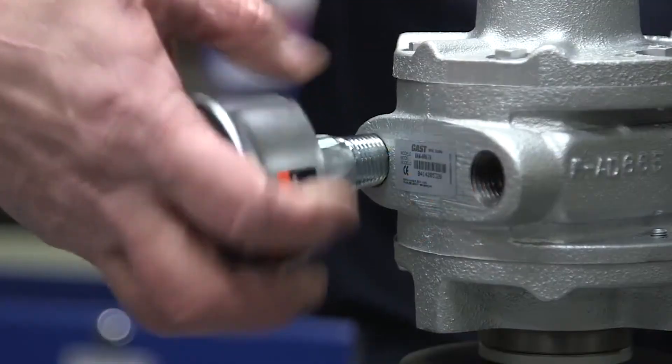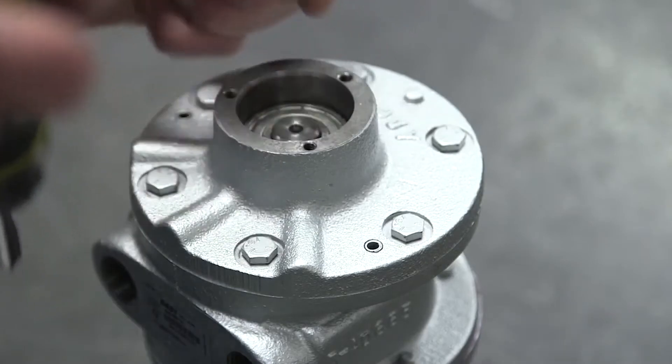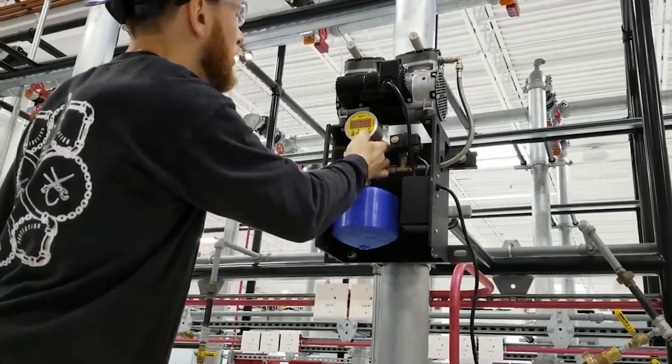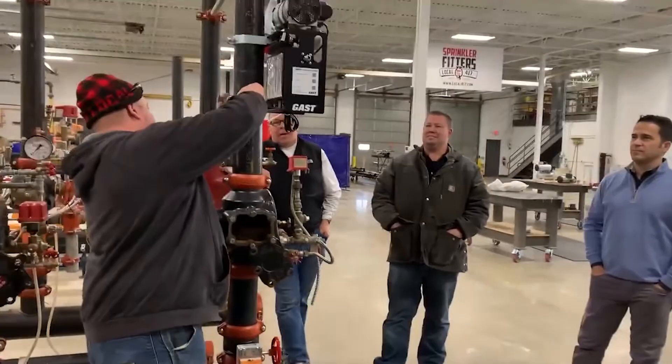Easy to use. When you first use a GAST air motor, there's not going to be a huge learning curve on how to properly use and implement it. Connecting air motors and setting them up is very simple. Do you need to vary the torque or rotation speed? There's no need to memorize a complicated process of steps to do it. You just need to simply limit the supply pressure or the exhaust flow. Air motors can also be great for people who are on the job. They're so easy to learn and operate that even a new employee could master it after a few tries. Another benefit of using air motors is you don't need any special license or certifications to use them. Anyone on your team can be trained to use them.